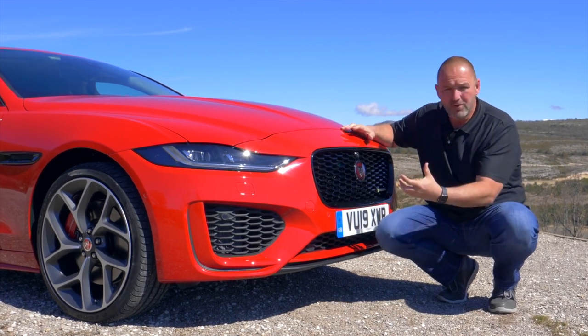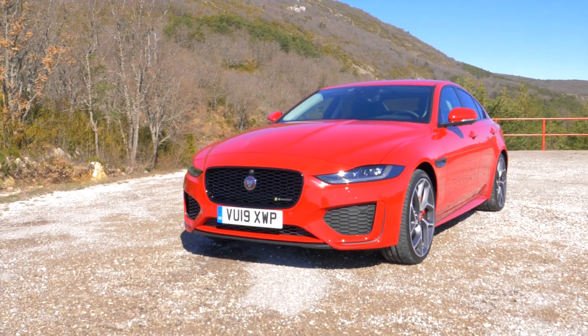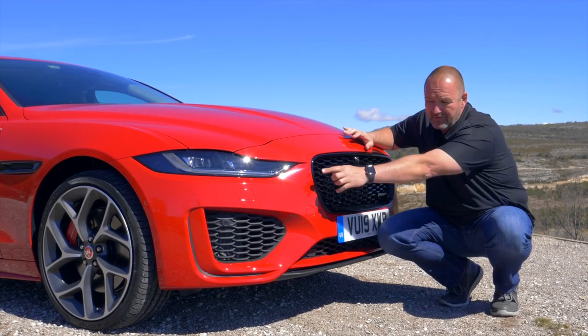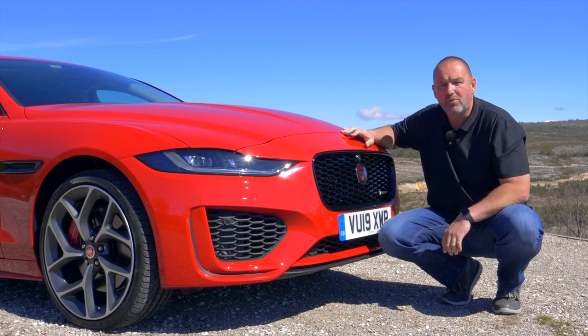On top of this, to give the car a bit more dynamic, we do find bigger air intakes in the car. Our car here, the P300, with the R-Dynamics package on board, should look even more sporty. So we do find more black here and there, and we do have extra flaps at the side of the air intakes to underline the sporty look of the car.